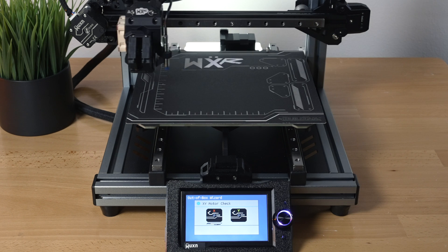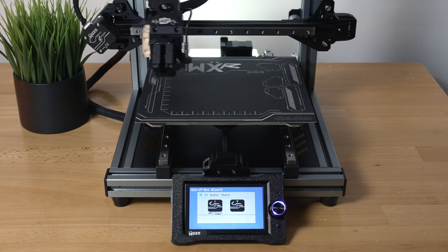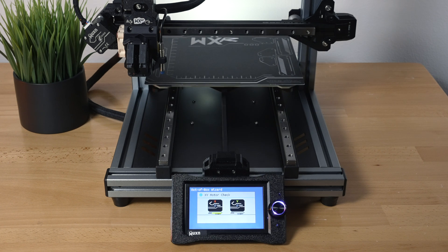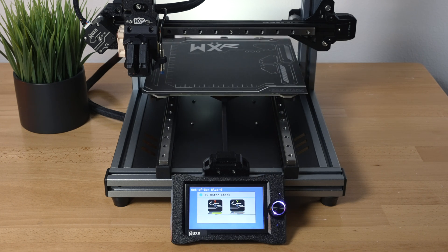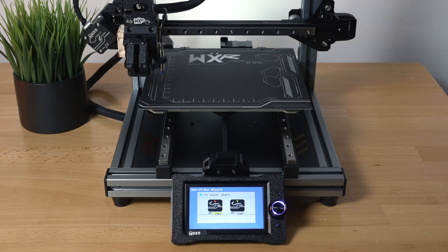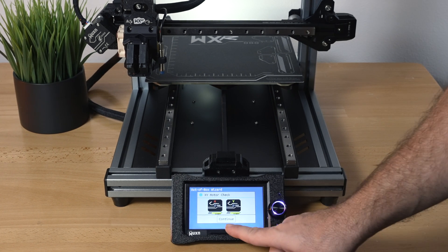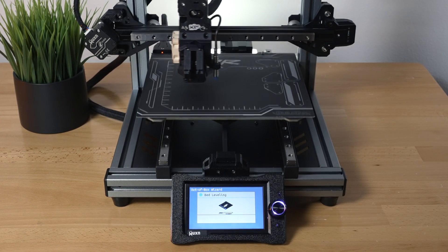Now it's doing an X and Y motor check. Pretty cool little graphics — very cyberpunk-looking. It goes back and forth doing the X axis, then moves on to the Y axis, and then looks like it's done. Clicking continue.